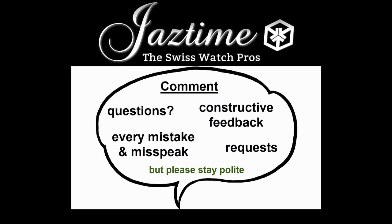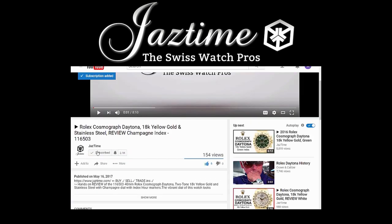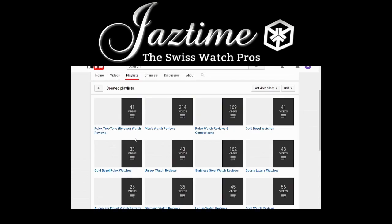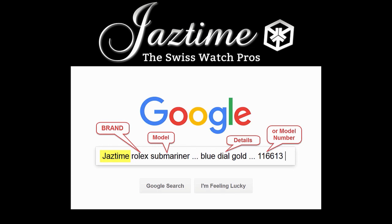If you have questions, constructive feedback, or want to tell us about mistakes or misspeaks, just write a comment below. If you want to see more videos like this, subscribe to our channel and visit our channel page where you can find all the videos. If you're interested in a specific watch brand, check out our playlists. At JazTime.com, you always get a steep discount — type JazTime plus the brand, model, and details into Google and it will find the right page for you. Thank you for watching.